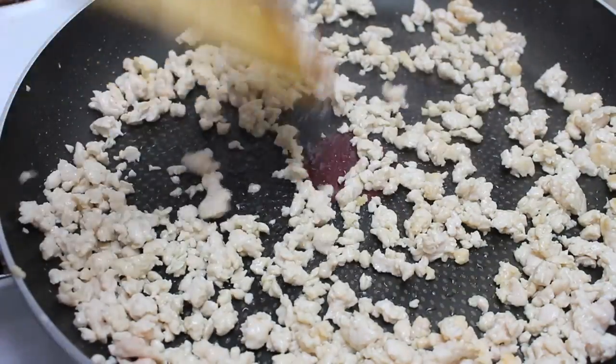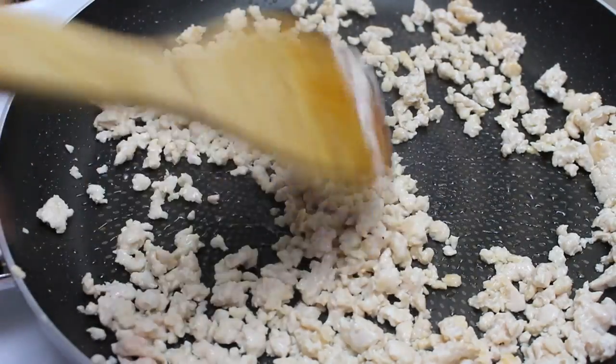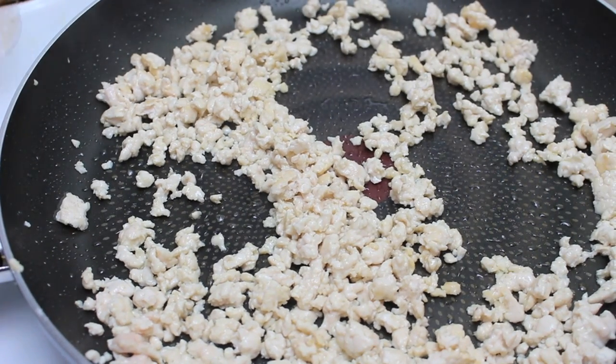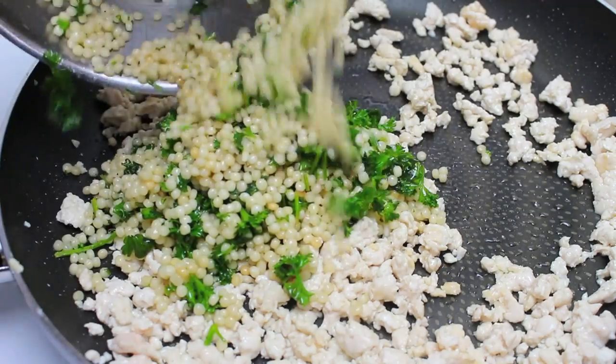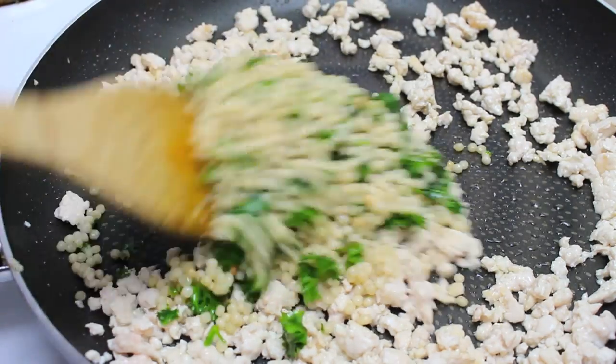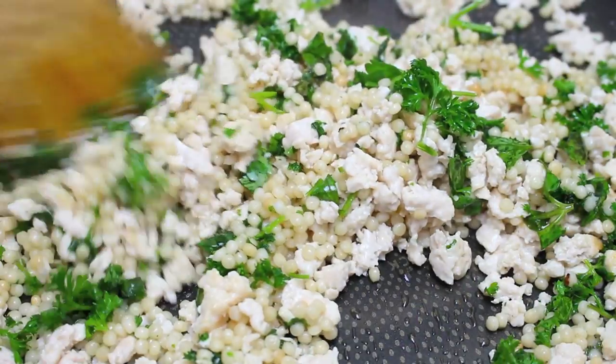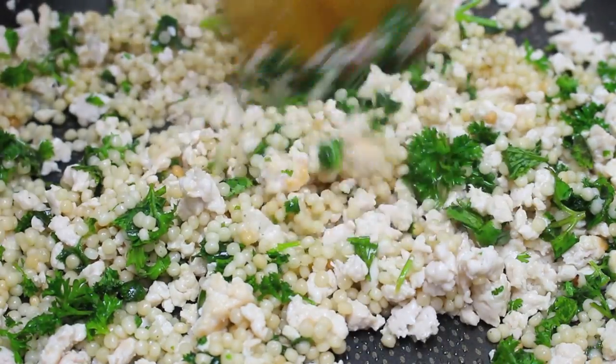I've just fried up some ground chicken — you may also call it minced chicken — just make sure it's cooked all the way through. Now to the fry pan I'm going to add in our couscous mix and simply give it a good stir to combine. Once combined, we're going to cover this up while we get started on the mushrooms.